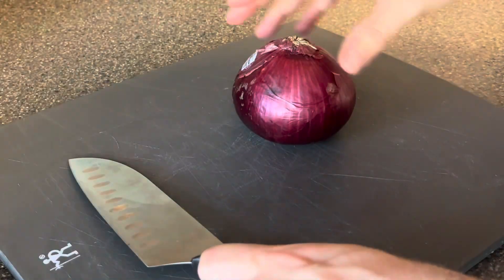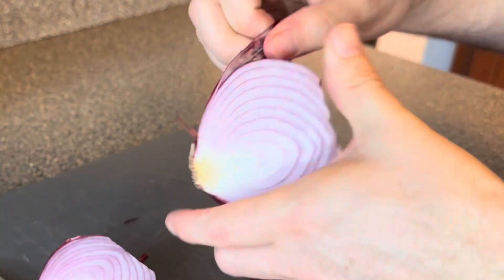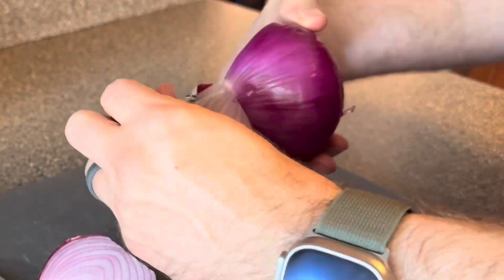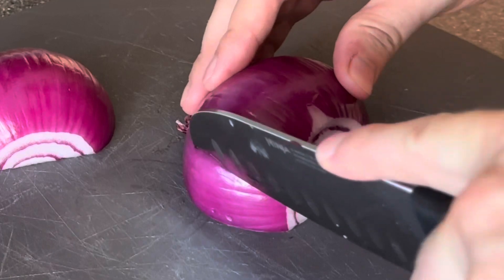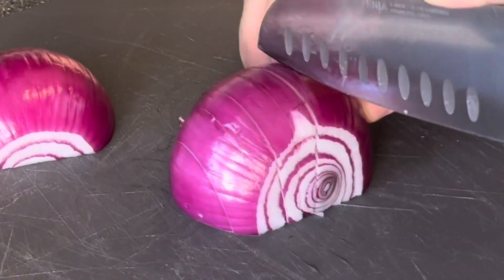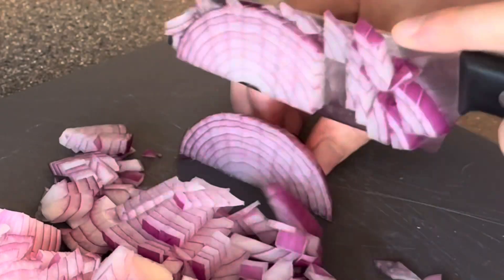Next I'm going to be dicing up some red onion. Cut it in half, remove the skin, and dice it into small little pieces. The red onion adds a really nice flavor to the pasta.